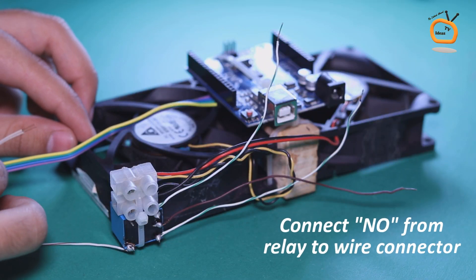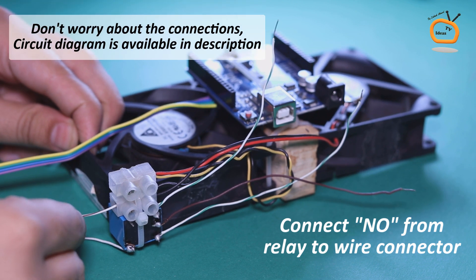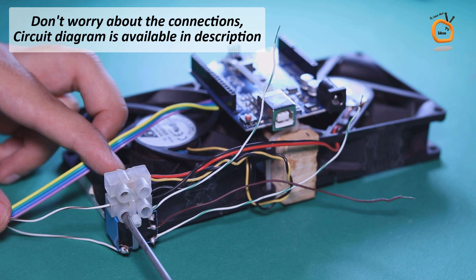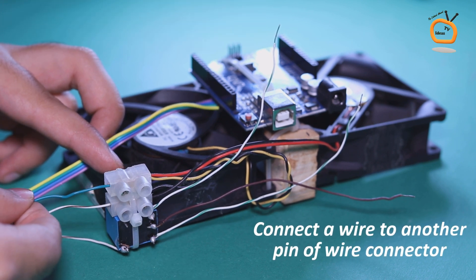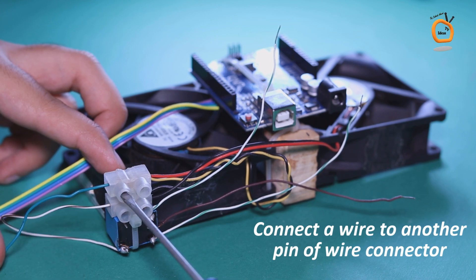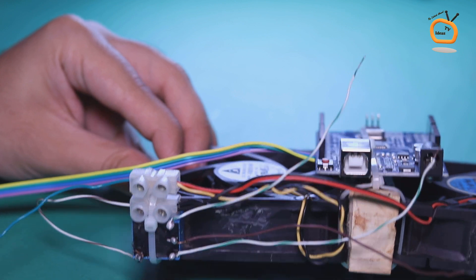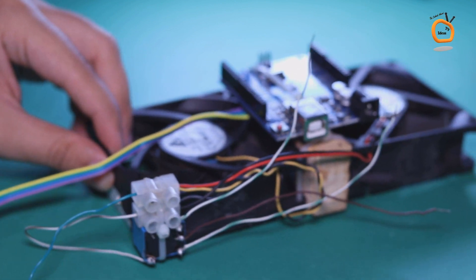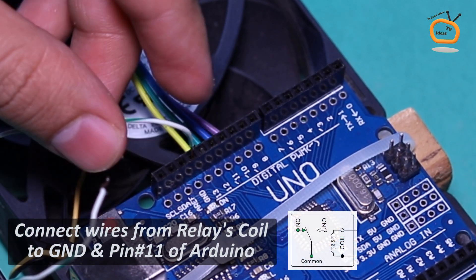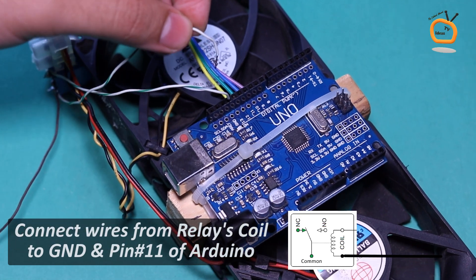Connect the wire from the normally open pin of the relay to the negative wire of the CPU fan through the wire connector. Connect a separate wire to the positive wire of the CPU fan through the wire connector. Now connect wires from the coil pins of the relay to the ground pin and pin number 11 on Arduino.